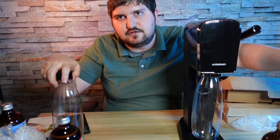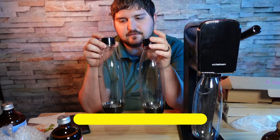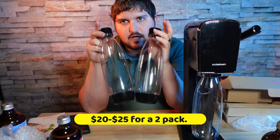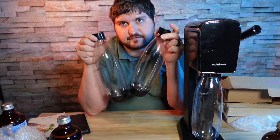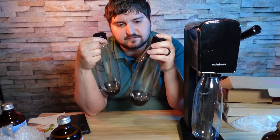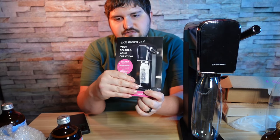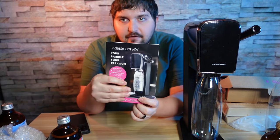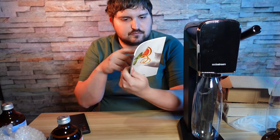We also got two additional water bottles, which are about $20–$25 each — I'll have a link in the description. I got them so I can fill them up and put them in the refrigerator, which is nice. These are one liter each. We also have a guide that explains how to use the machine and how to register for the warranty, which gives you an extra two years — three years total.